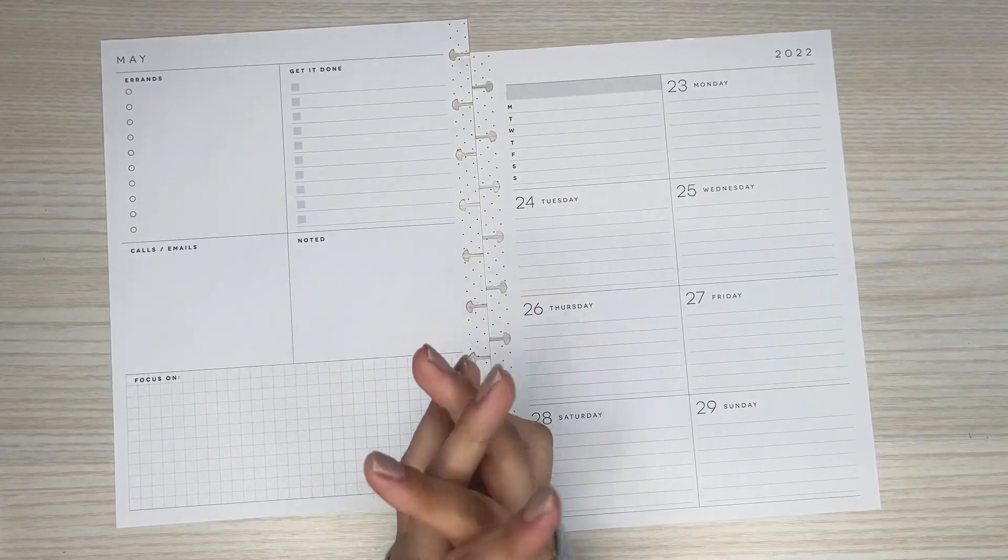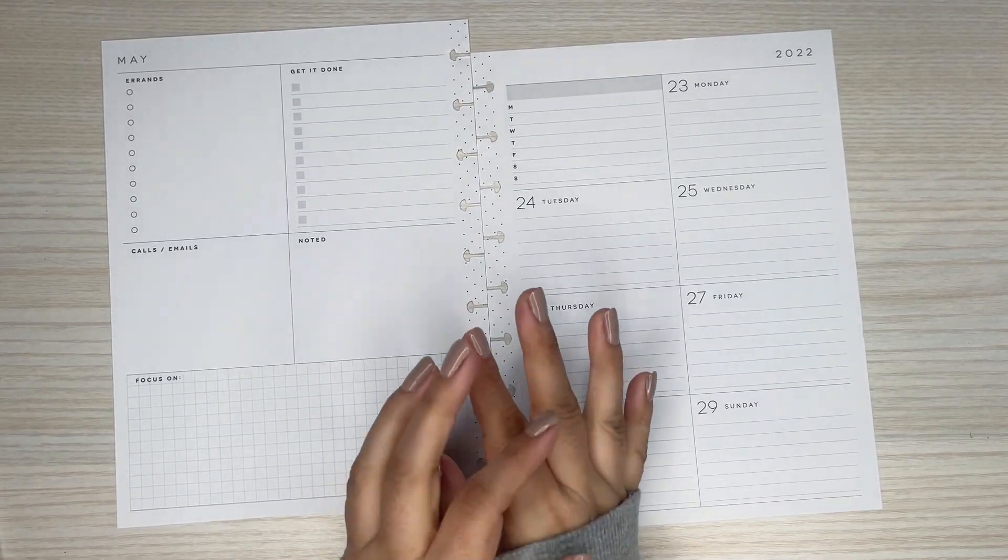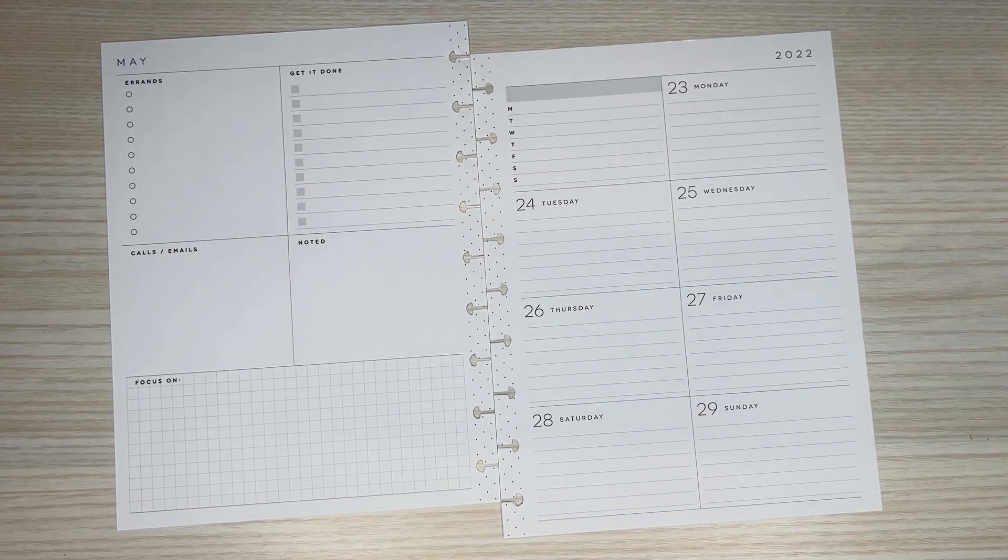Hi everyone, it's Desiree. Welcome back to my channel. Thanks for joining me for another video. Today I'm going to be decorating the pages in my dashboard planner for the week of May 23rd through the 29th.